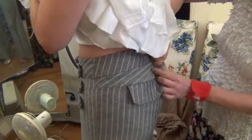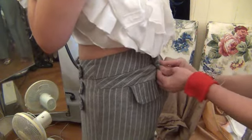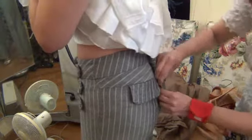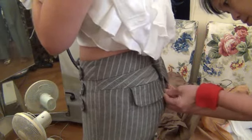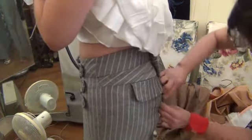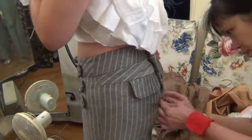The waist in, maybe in the back side? Mm-hmm. Yeah. You can see the back side? Mm-hmm. Yeah, you can see the back side? Yeah, that's good.